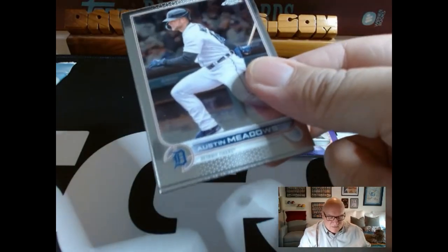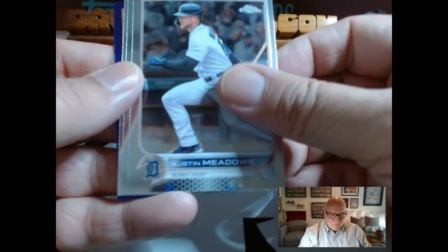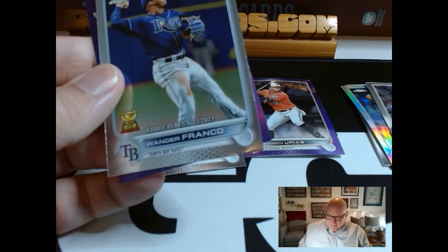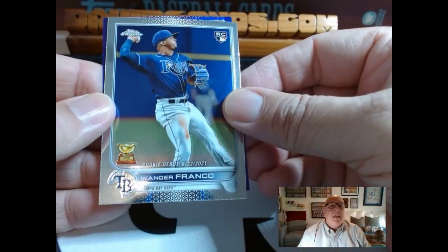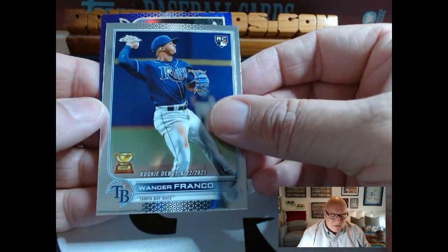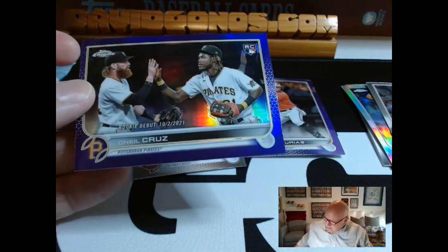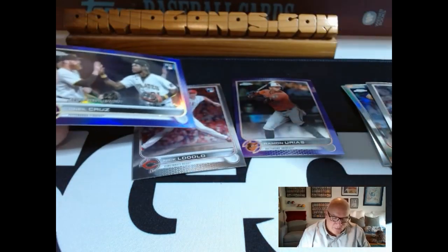Pack number two — let me know what you think of this new setup where I'm still on screen but we're still looking at the cards. Austin Meadows, Nick Lodolo — a nice rookie. And then Wander Franco, rookie debut — that's a nice-looking card, a little off-center to the right. And then sideways, Odeo Cruz with a purple, rookie debut. Happy with those two packs.